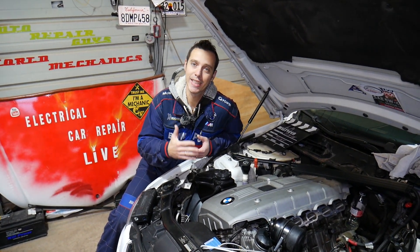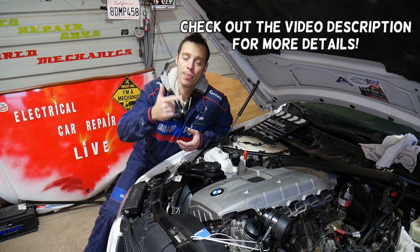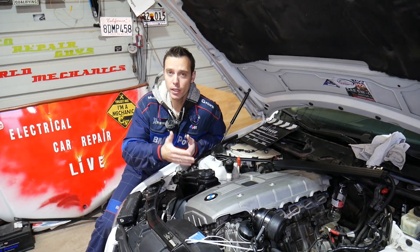Hey guys, welcome back to Electrical Car Repair Life. Thank you for watching and subscribing to the channel. In today's video, if you have a BMW X3 with a six-cylinder engine such as N52, N53, N54, or N55 and you're trying to find the firing order, stay with us and we'll explain all about that today.